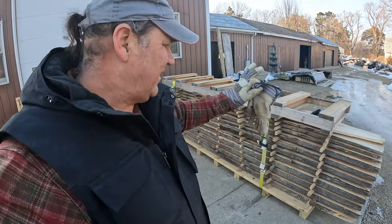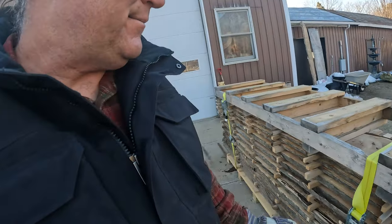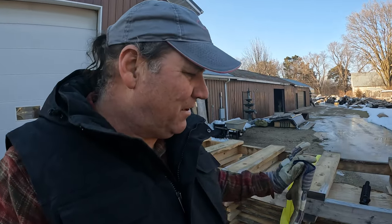Hey, Glenn here, Workshop at the Gardens. I have this beautiful spalted silver maple log all stacked and stickered — it's absolutely stunning with the amount of spalting in it. What I wanted to show you in this video is what it takes to get a log to this stage.